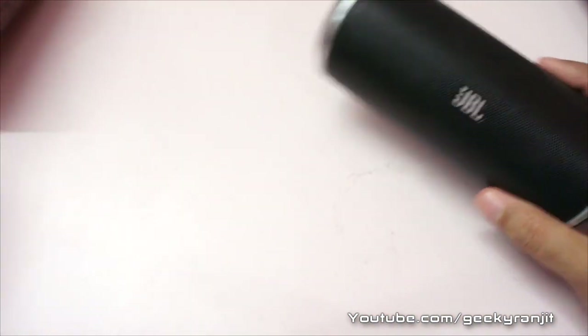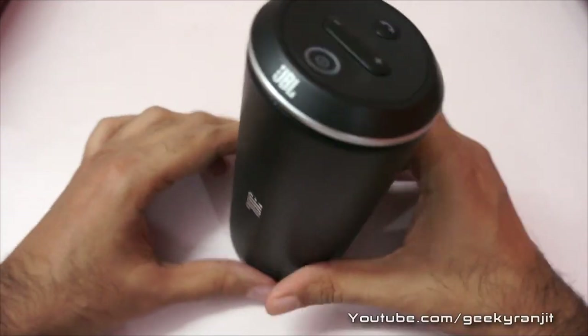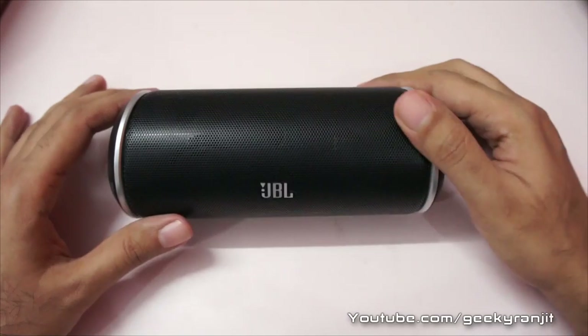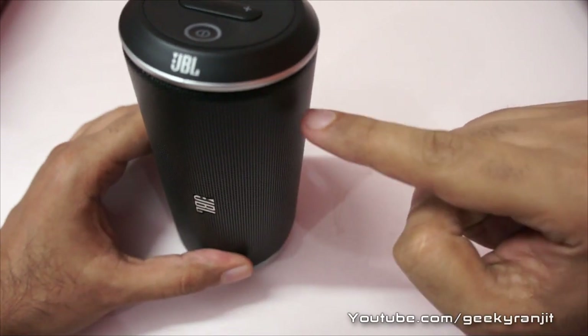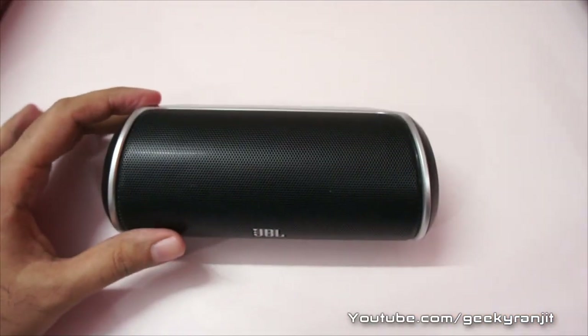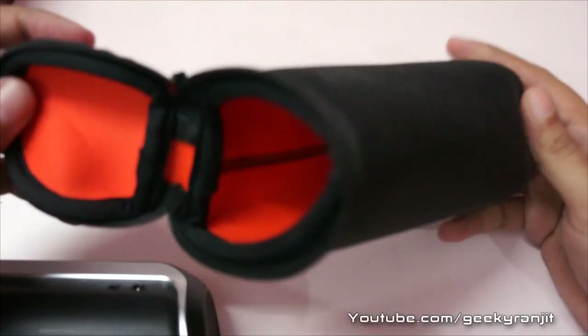It also has a microphone so that you can take calls. This is the speaker — you can keep it in this orientation or like this. In terms of size, I would say it's slightly bigger than a beer can, so it's pretty portable.